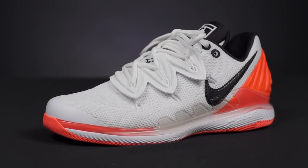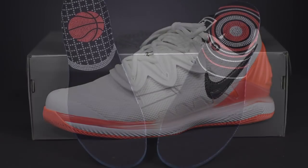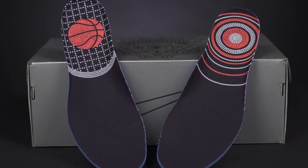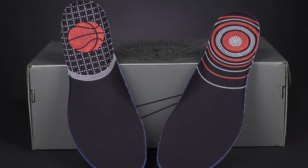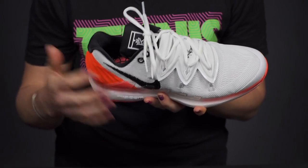Let's take a closer look at the Nike Air Vapor X Kyrie 5 for the 2019 Australian Open. Nike has collaborated with tennis and basketball, taking all the great things about the Vapor X and keeping them, then adding some of the best features from the basketball shoe, the Kyrie 5.